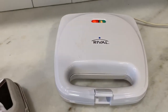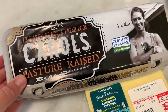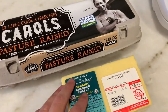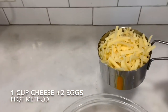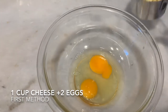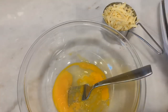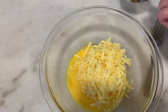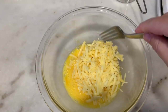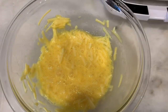I have my waffle maker over here getting hot. I've heard you can use mozzarella but this is the only cheese I have, so it'll have to do. I have these pasteurized eggs — you can use whatever eggs you have. I put the two eggs in there with my one cup of cheese, and I'm gonna beat the eggs first and then add the cheese into there. Now I'm adding the cheese into the beaten eggs and stirring until it's well combined.